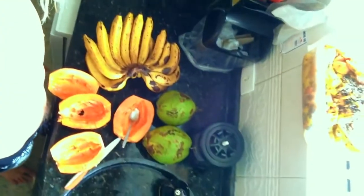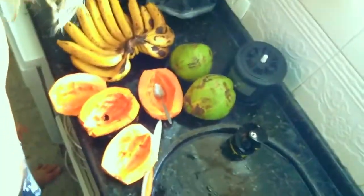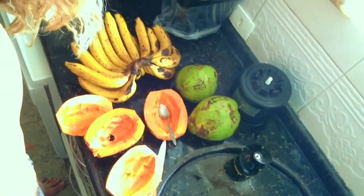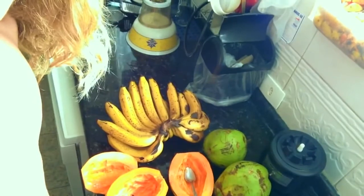Here to show you one of my favorite smoothie recipes — really simple, pretty tropical, and super calorie rich. Super delicious. It's gonna be two papayas, two small coconuts or one large coconut, and however many bananas to fill up the rest of the blender.